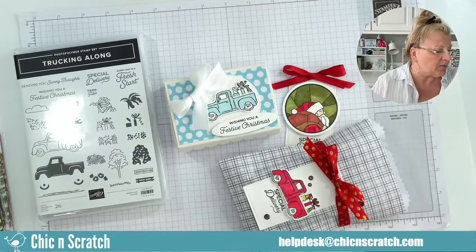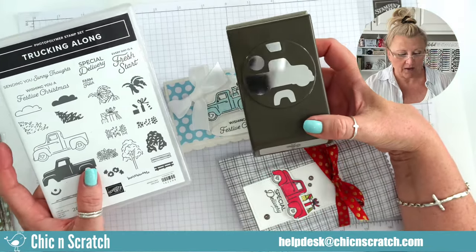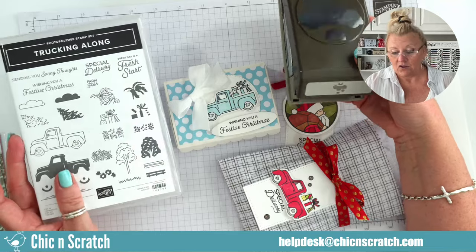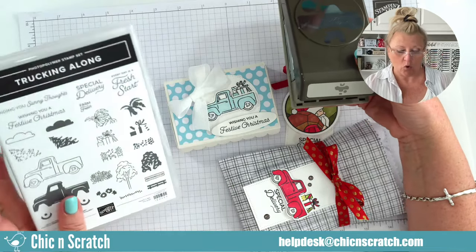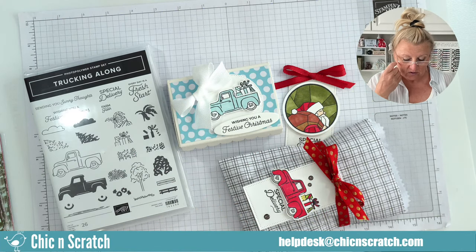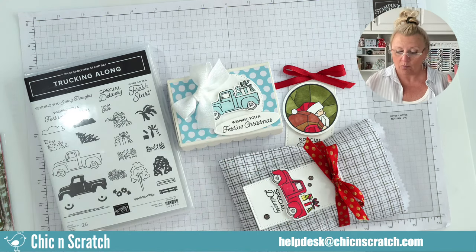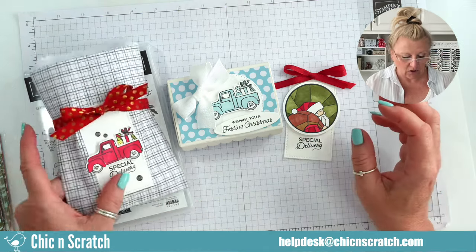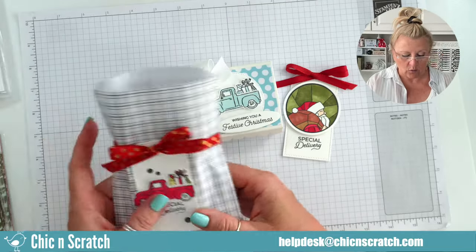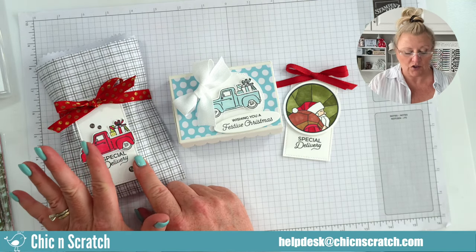This bundle is one of the online exclusives released last week. I know some of my customers got it because I looked at your orders, so I know you're going to be happy to see the projects we're making. For those who don't have it yet, it will be coming back in stock. I pretty much cased this from Stampin' Up - I made a couple changes - and I love the truck a lot, it's so cute and easy to use.